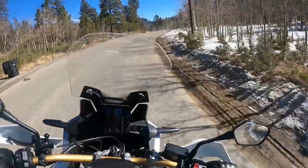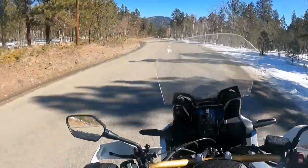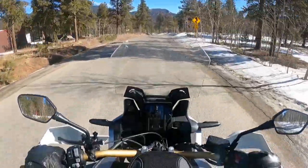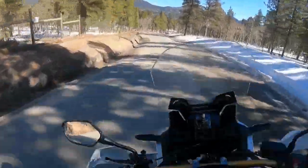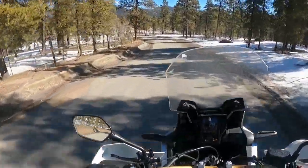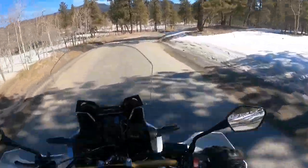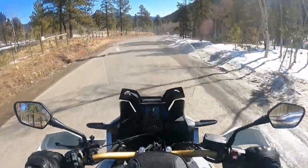He lives at the bottom of a huge hill. But I'm not scared, so I made the decision to go ahead and head up there. Worst case scenario, we were pushing the bike up the hill. Worst, worst case scenario, throwing it on a trailer, hauling it to the top of the hill, unloading it, and then riding back home.